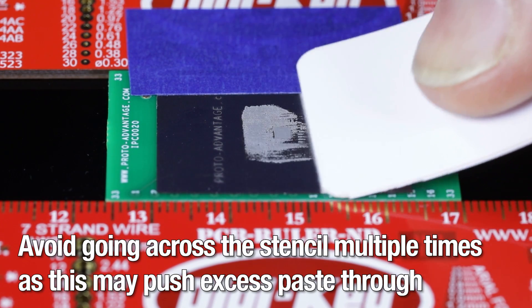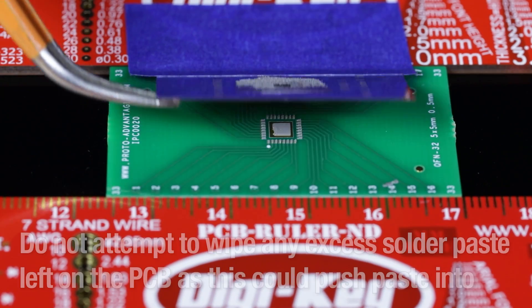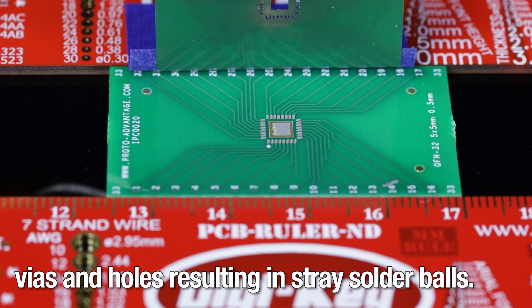Avoid going across the stencil multiple times, as this may push excess paste through the holes and under the stencil, making it difficult to clean. Do not attempt to wipe any excess solder paste left on the PCB, as this could push paste into vias and holes, resulting in stray solder balls.